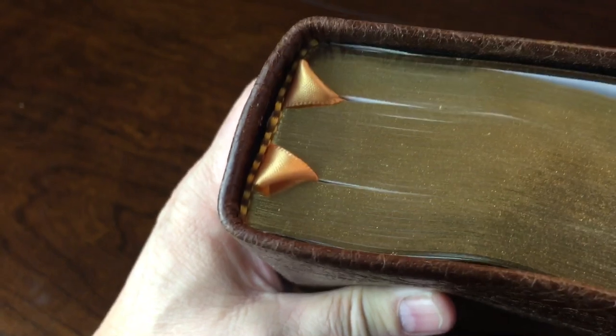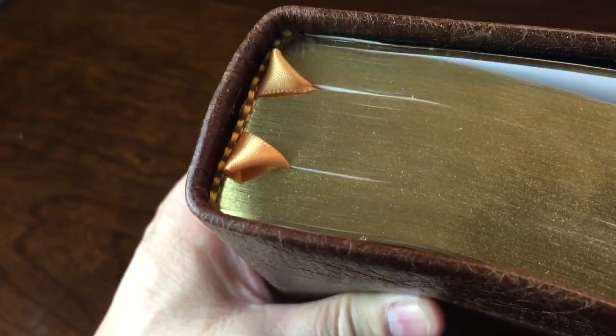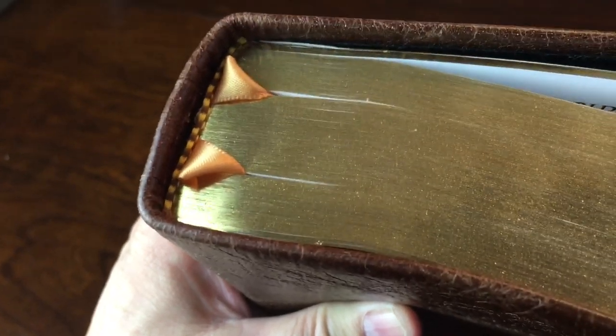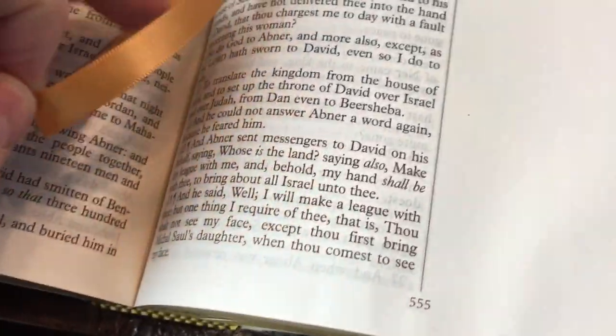It does have brown and gold head and tail bands, and has two or three ribbon markers. They hang out pretty good — look at that. This one looks like it's gold gilded, but they say it's going to be art gilded.